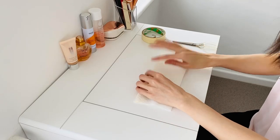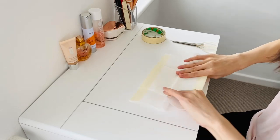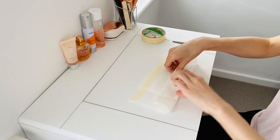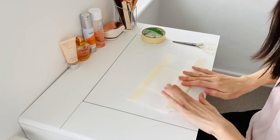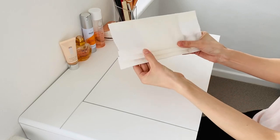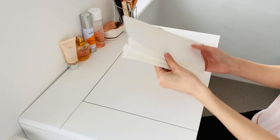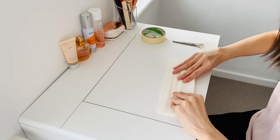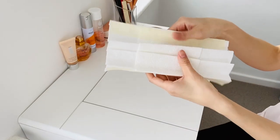Fold it in half again and create some bellows. Do one more mount and fold. Now you've started seeing the structure.